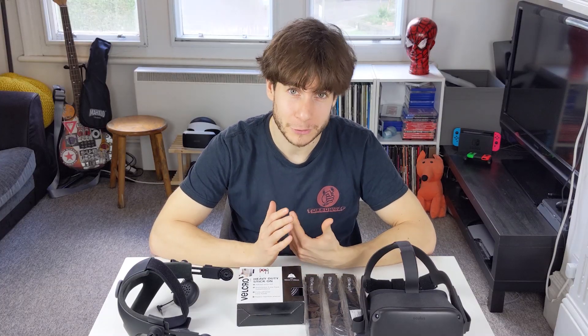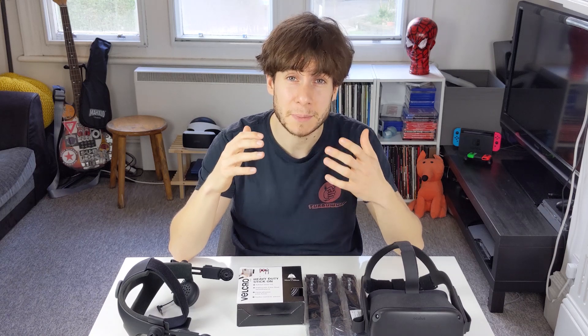Hi guys, Jamie here and welcome back to Upload. Today we're talking about comfort on the Oculus Quest. One of the big problems we've seen time and time again with the device is people talking about its comfort and its audio.